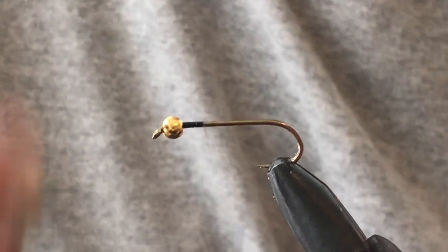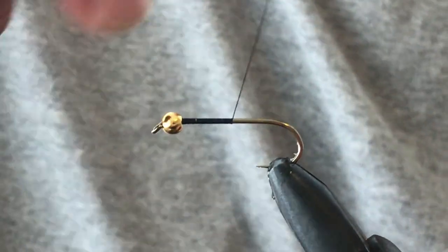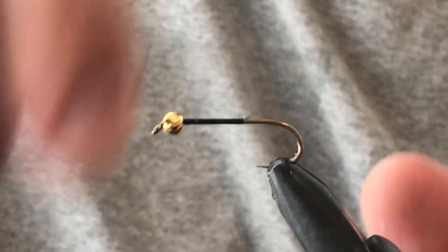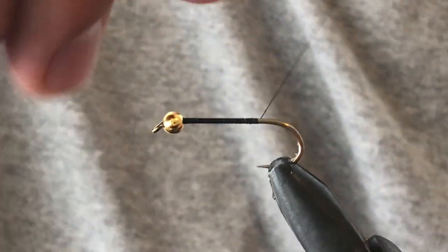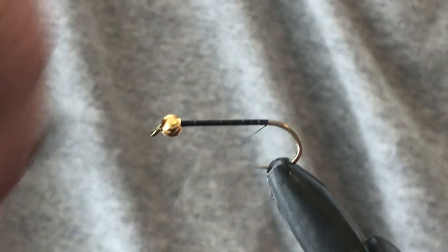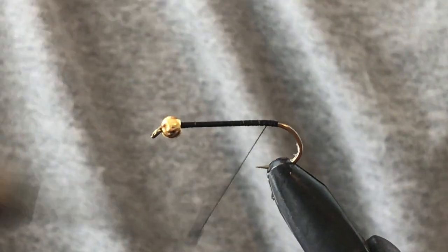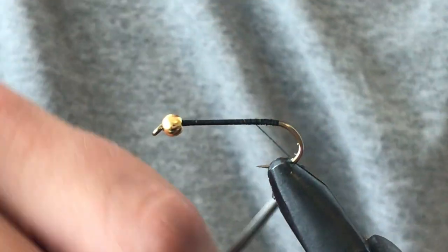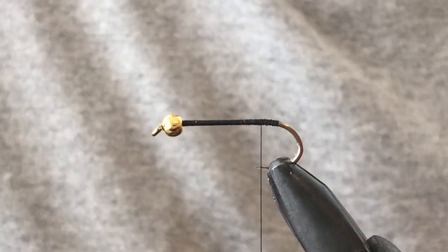We're just going to take our thread here — this is quite a thick, about a 210 denier thread. Being a larger fly, it's not too important to have that thinner stuff. We'll stop just above the barb, which is where we're going to tie in the tail.